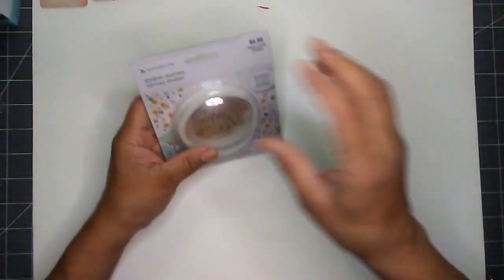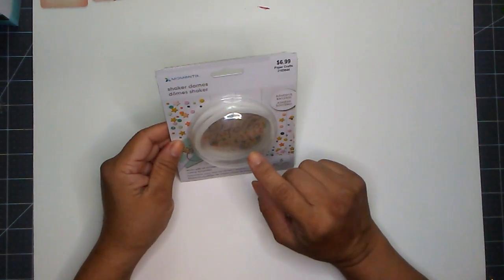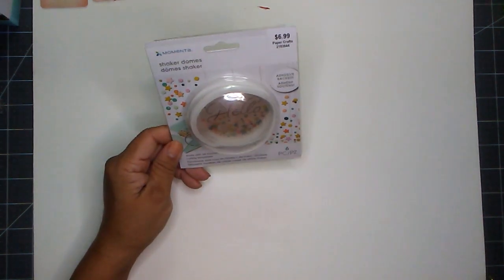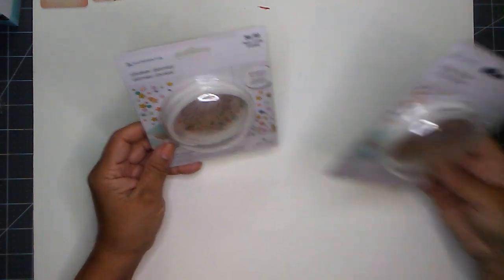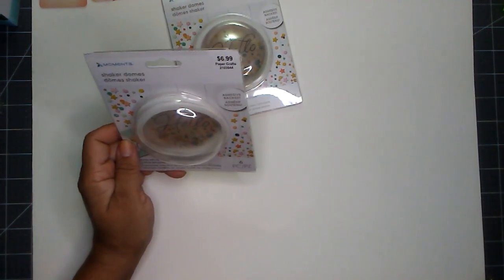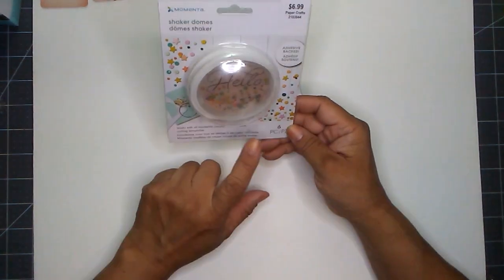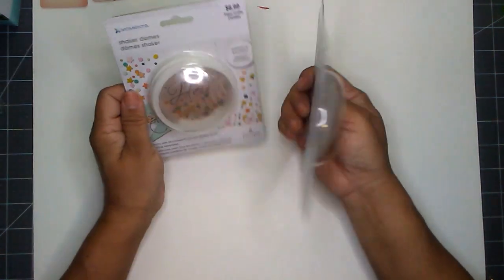That was my haul from last week. And then this week the dyes are on sale, so I picked up this right here — the Shaker Dome refill. I just bought the dome part; they're $6.99. I picked up two, and the girl gave me 50% off, so I paid $4.19 each. You do get six pieces in here and I needed these for upcoming projects.